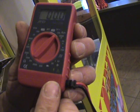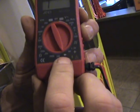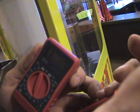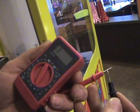Now if you want to check for continuity, same thing — I turn my dial around to here where it says the diode. Now in this case, this meter does not beep. So you take your two leads to check it and touch them together,